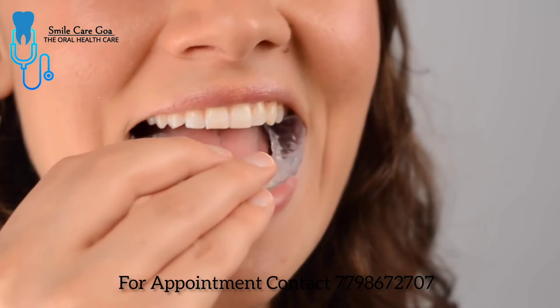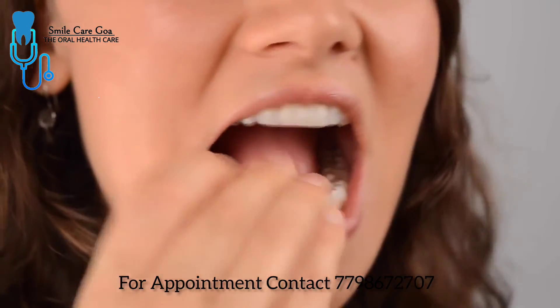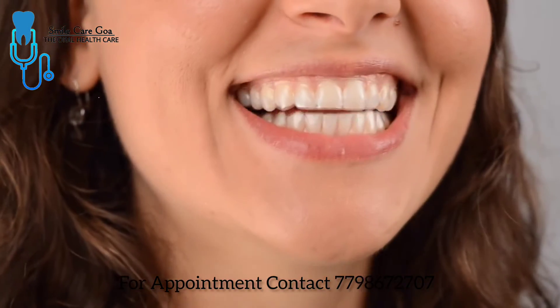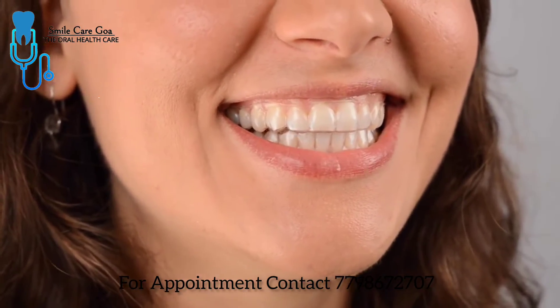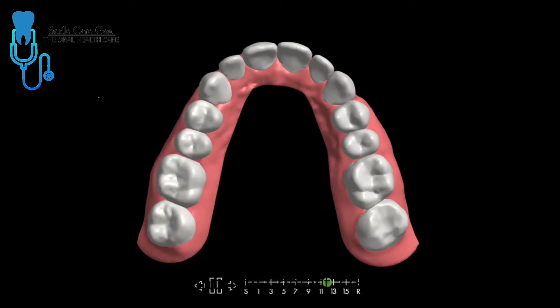The patient snaps the aligners onto their teeth and wears them all day and all night, taking them out only to eat, drink, and brush their teeth. The aligners are clear, so most people don't even notice them. Each aligner applies light pressure to certain teeth, pushing them closer to the desired position.